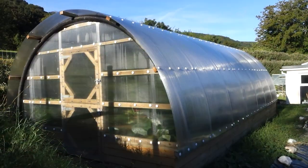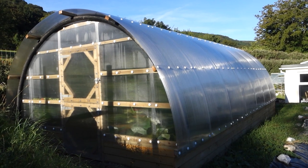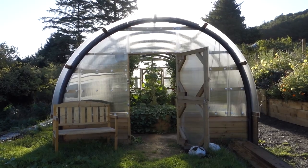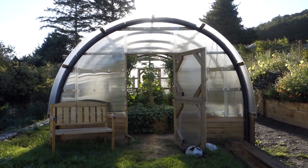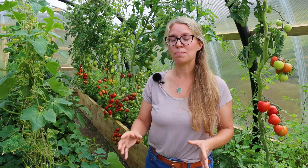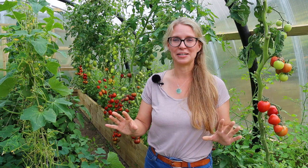Polycrubs are hard-shelled polytunnels and the reason that I chose a polycrub over any other polytunnel is because of my climate. I needed a structure that would give a lot of protection and warmth but also withstand storms, and that is why I chose a polycrub. Since we built this structure six months ago it has seen several storms and it has not budged at all. I am super pleased.